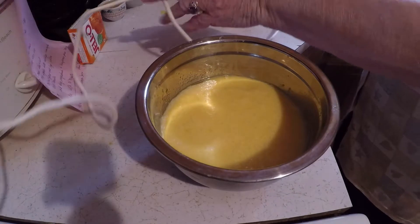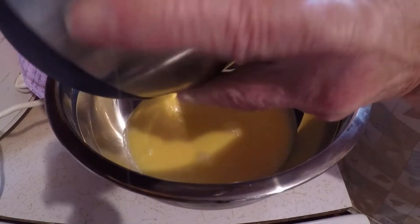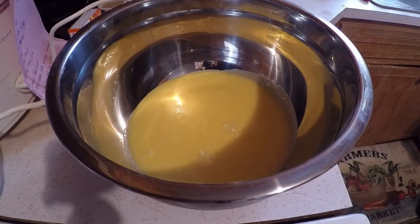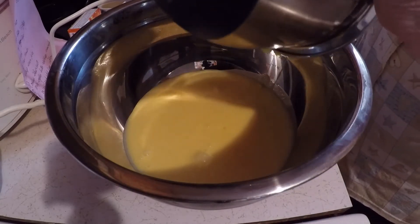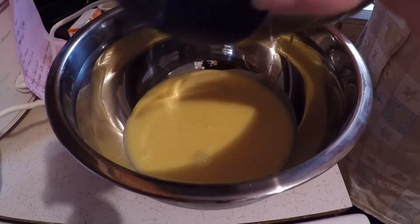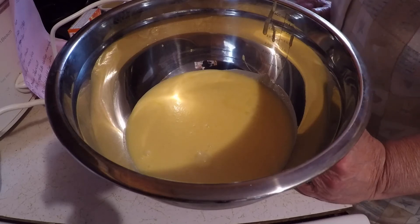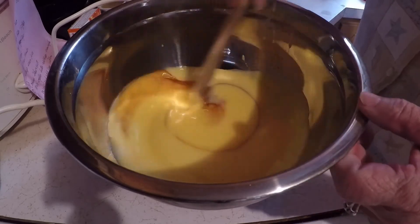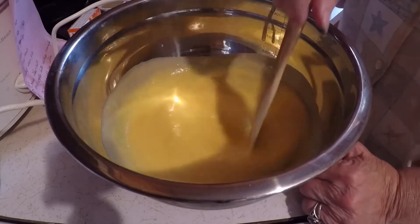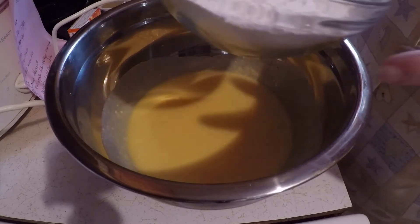Okay, I'm going to transfer this to a larger mixing bowl. I'm going to add vanilla. I've got my flour and salt mixed up here together.